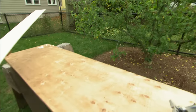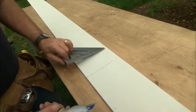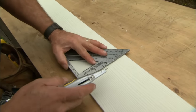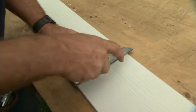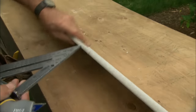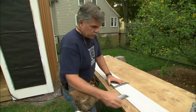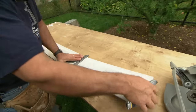There are a few different ways to cut this fiber cement. One is to simply use a utility knife and a straight edge and score it on both sides. After I score it, I simply pick up the other end and snap it.